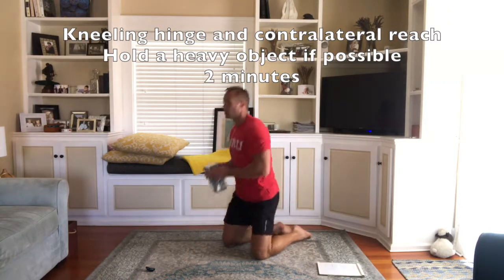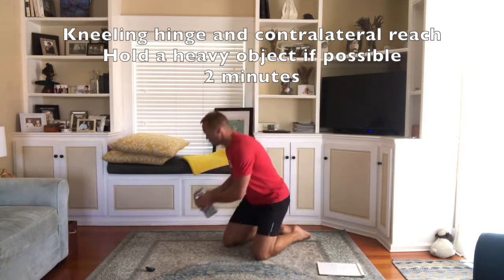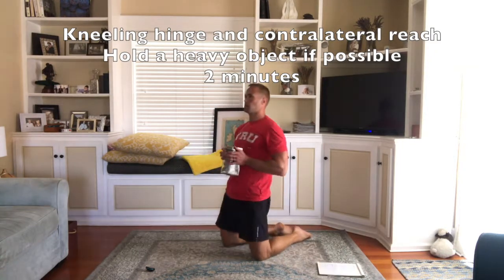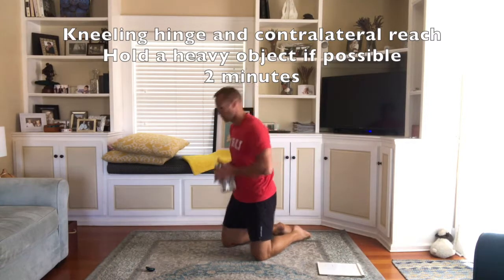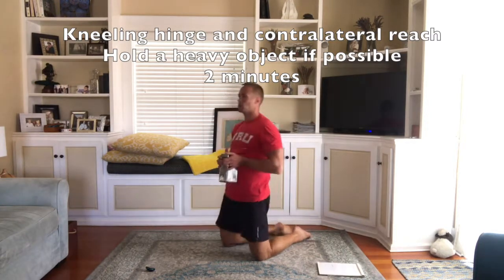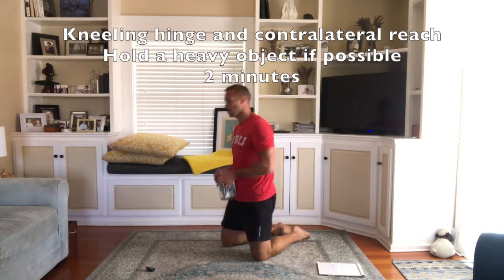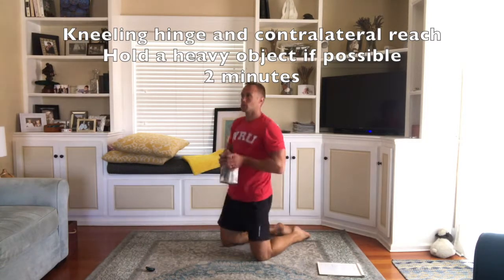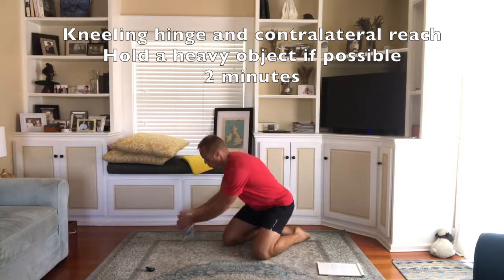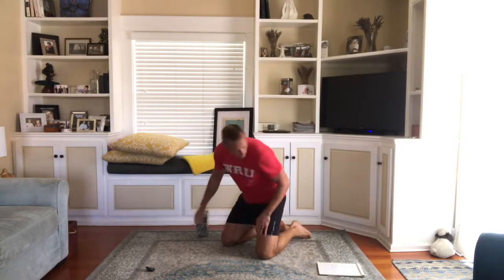Keep it going — another 23 seconds. Three, two, one, okay. That is the end of part one.